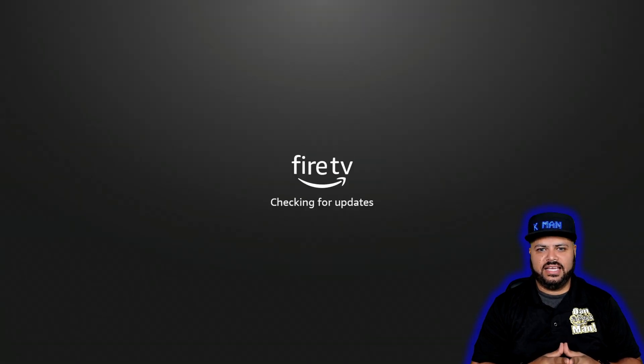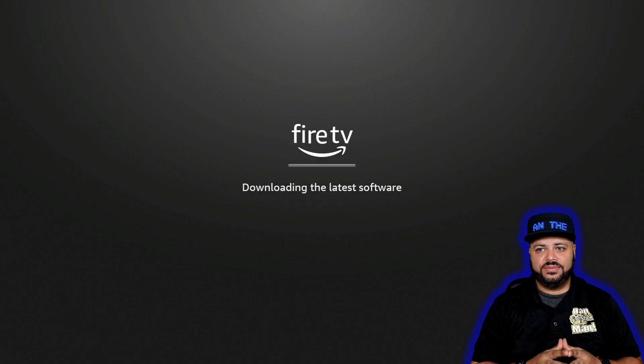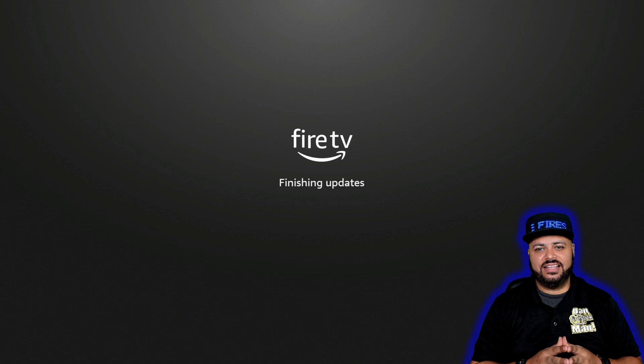Now it's scanning for networks and checking for updates again. It's downloading the latest software update — finishing update. That part was fairly quick.